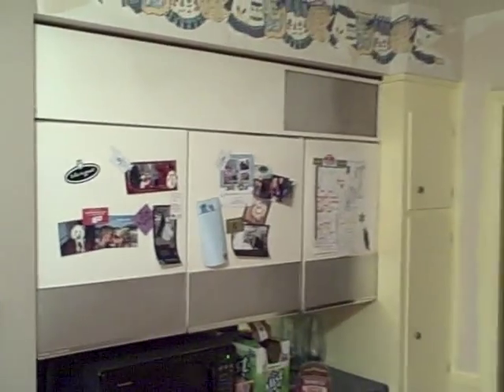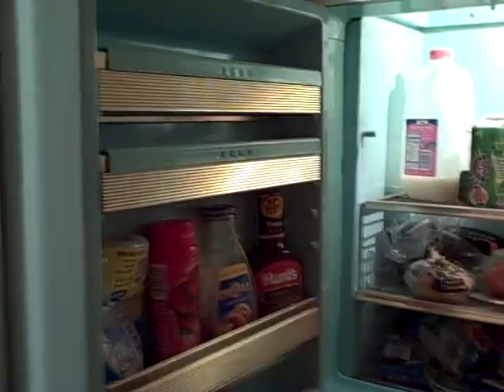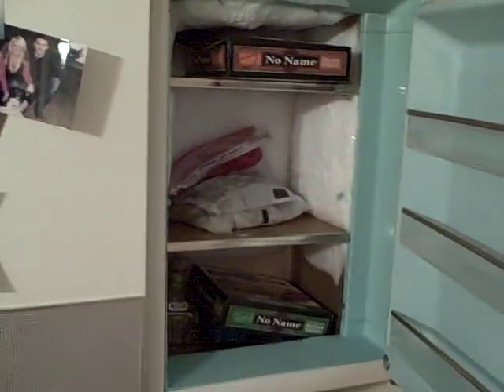This is my refrigerator that hangs on the wall above a little built-in desk. Check this out as I open it. There you go — a 1950s vintage refrigerator. And then of course the freezer that hardly even fits a frozen pizza. So there you go.